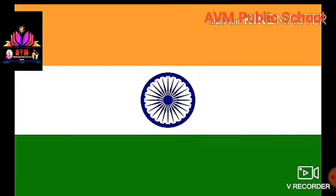These are the meanings of the tricolor of the Indian flag. Thank you dears.